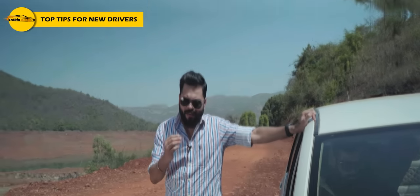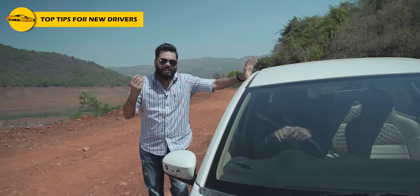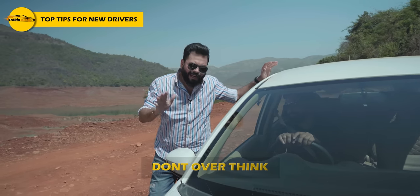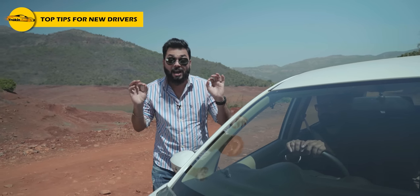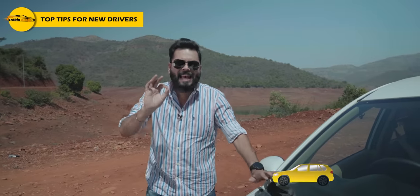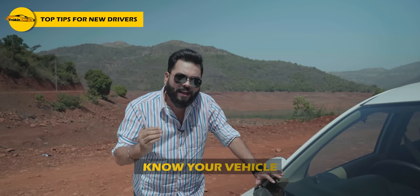If you are a new driver on your first drive, I know new drivers are generally nervous and overthinking. Take two to three deep breaths, calm your nerves, and make sure your eyes and ears are open. Moving the car is a big move — do it slowly. For the first 3 to 4 minutes, just know your vehicle.